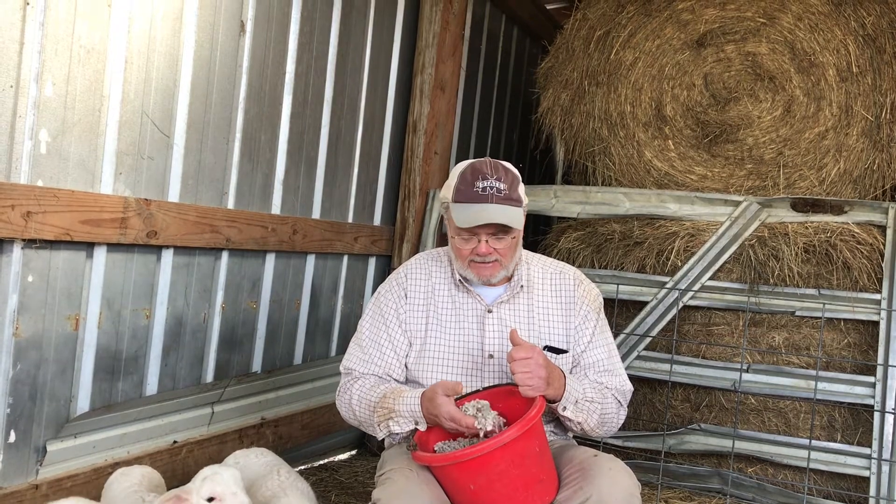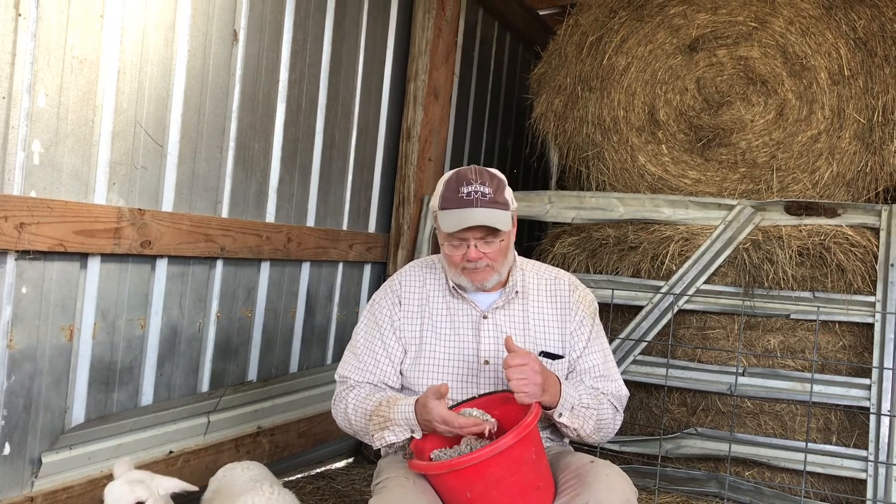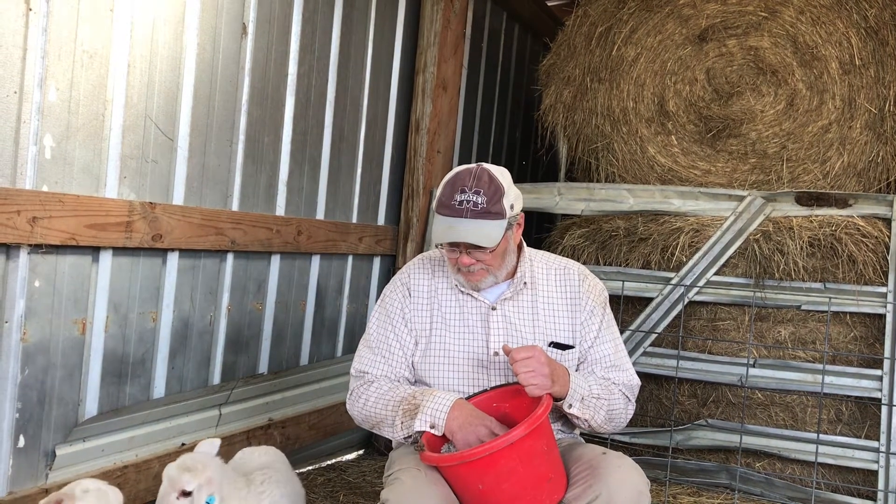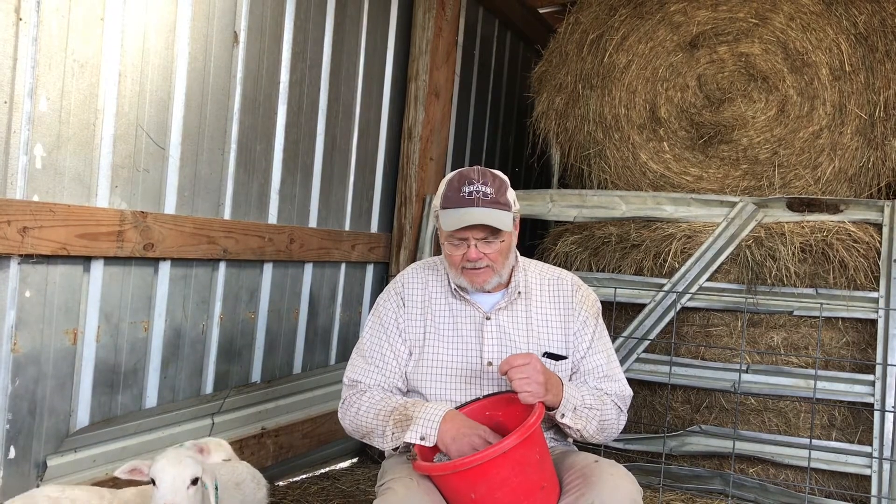Cottonseed by itself is 20% protein, so this mix is probably about 18% protein because I don't put a whole lot of pellets in — just enough so they'll eat it. That's the same thing I feed the cows, except I put cattle minerals in theirs and sheep minerals in the sheep feed. I get the cottonseed locally. I know a lot of people may not have access to cottonseed, but it's really a good feed — almost the perfect feed because it's got oil in the seed, which gives them a lot of energy and helps maintain their body conditioning really well.